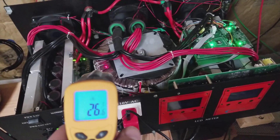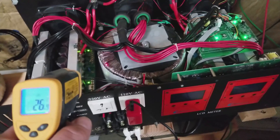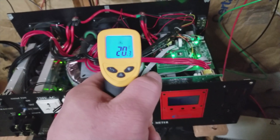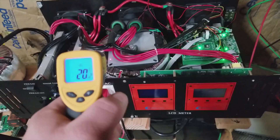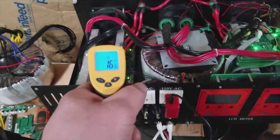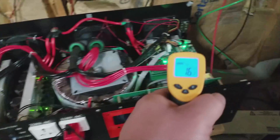My battery bank is probably starting to get upset with me — at nearly 5 kilowatts at 24 volts, that's a lot of amperage, around 225 amps or so coming out of the battery bank.